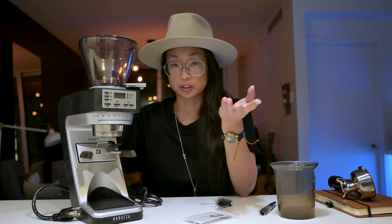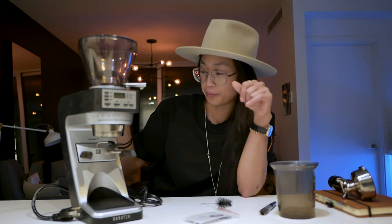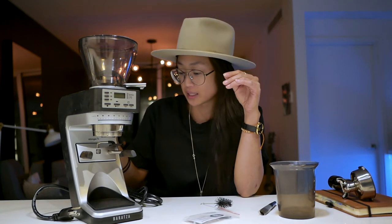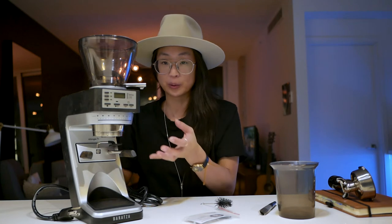I like the Niche Zero, and a lot of people seem to not like that design, but I love it — I think it looks really cool. That's not really why I'm getting a grinder. It's nice if it fits in your setting, but it's not the primary consideration, especially when dealing with a lower budget.